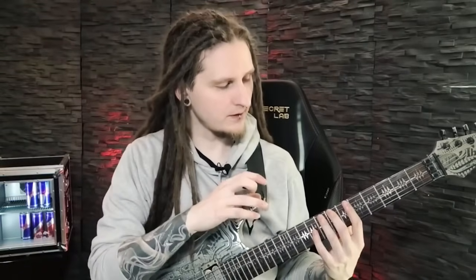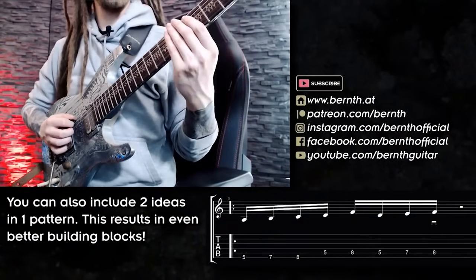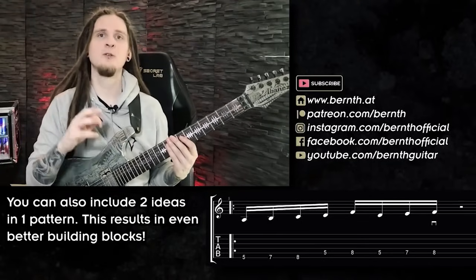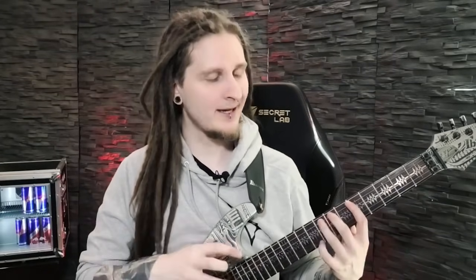Pattern six is unique because we have two different ideas for each string — one idea for the low E and something different for the A string. Essentially combining two ideas in one pattern results in a really cool building block that you can use. Now that we've discussed all six patterns in great detail, let's talk about how to practice them in an effective and musical way. The real magic starts when we start to combine and mix and match all of those different building blocks. I came up with a really cool alternate picking guitar solo exercise at 120 beats per minute.